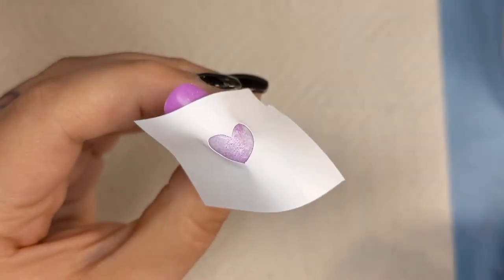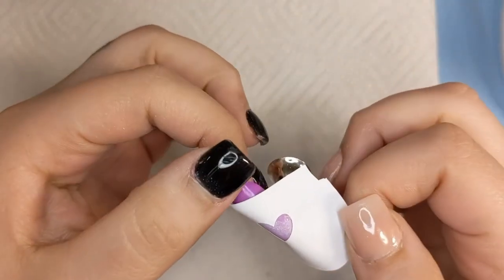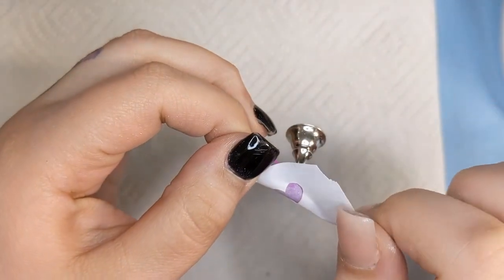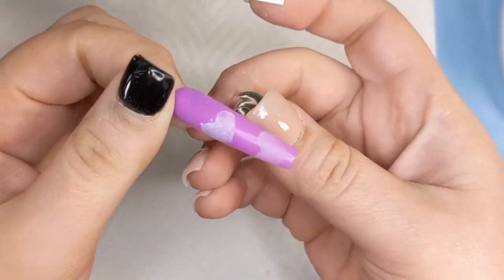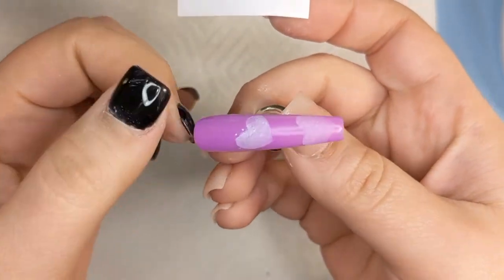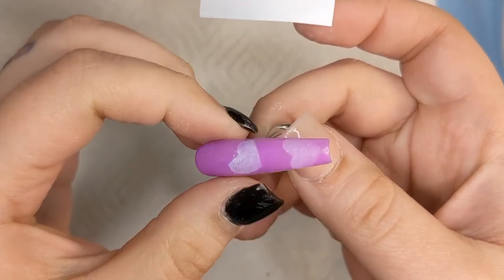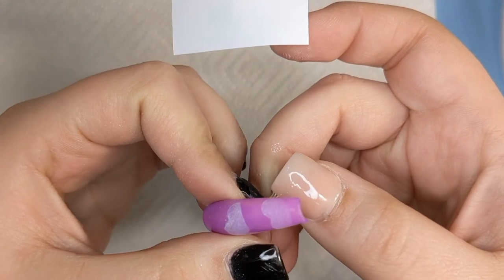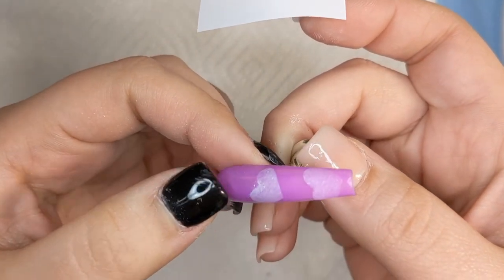So let me show you what it's like when you take it off right away without letting it dry. You can kind of see that the edges just leave little specks. No harm, no foul — it's okay. You can just scratch it off, or take a wet brush like a 3D brush or a liner brush and just clean up the edges.